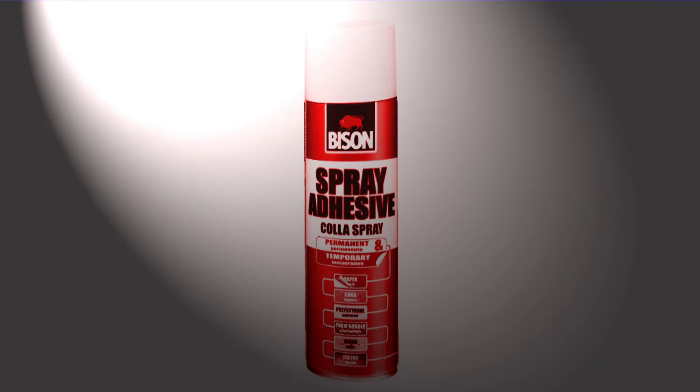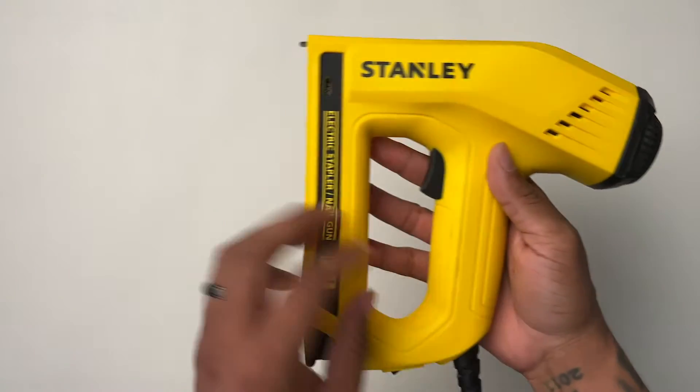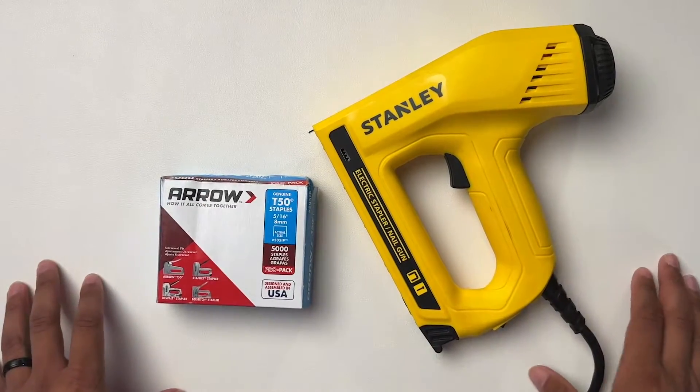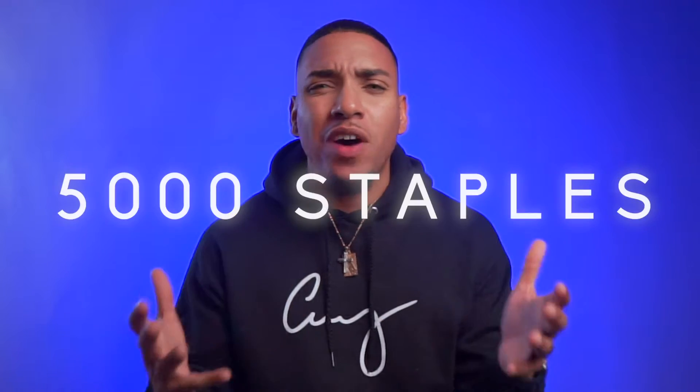Next you're going to need something to attach everything to the ceiling. Some people recommend construction paper and spray glue, but to me that's just added work, a waste of money, and the glue spray is toxic. Here's what I recommend: get yourself a staple gun, and an electric one if possible. I started with a handheld staple gun and after 20 minutes my hands were killing me from applying the pressure. So get yourself an electric staple gun — I got mine at Home Depot for about $30, plus about $10 for 5,000 staples. That's all you're going to need.